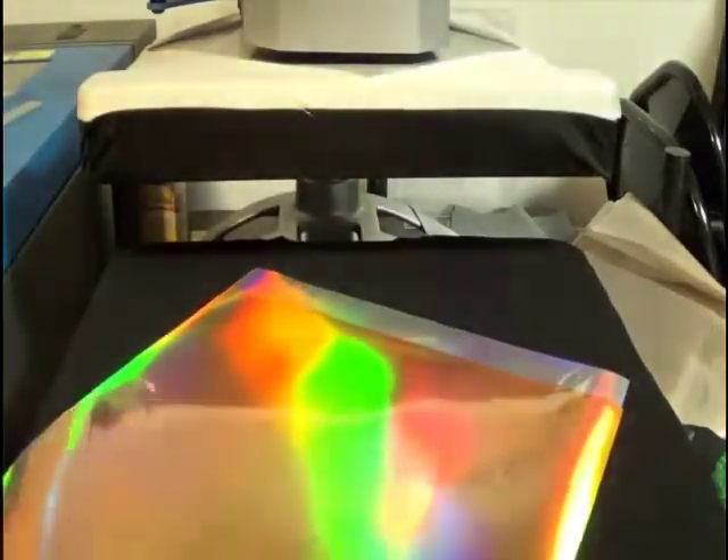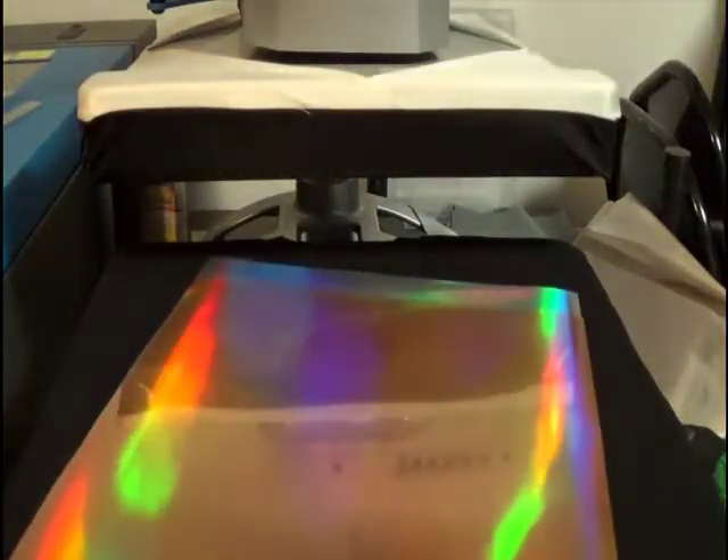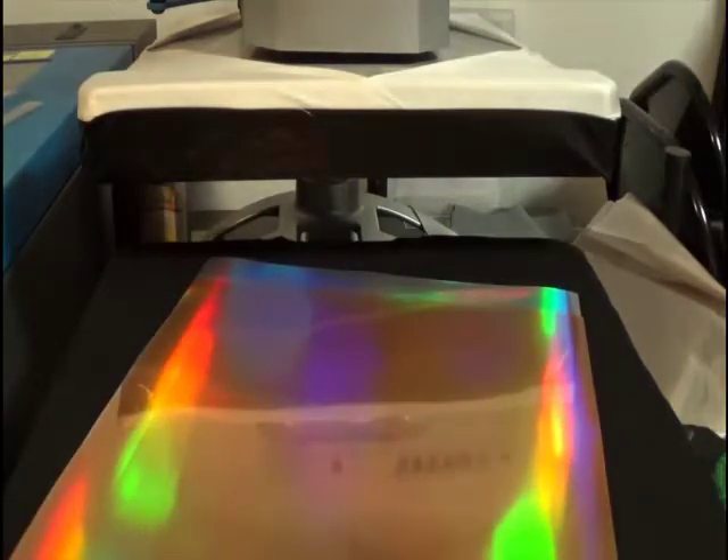How different is it from the two-step foil? The two-step foil is the material that we use with the text tack and the textile foil. You cut the text tack, you weed it, you press it, then you choose the foil color and then you press that again and then peel that off.